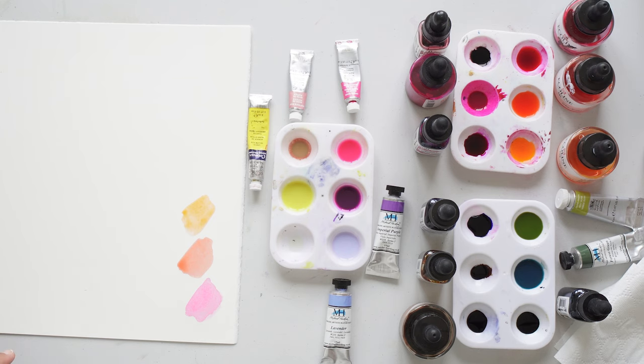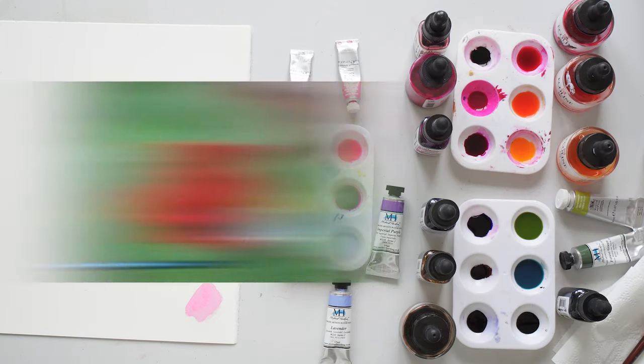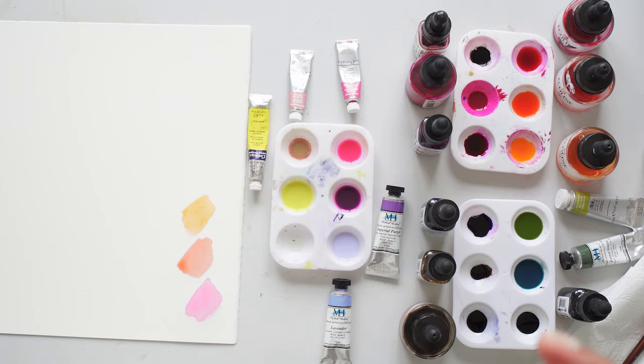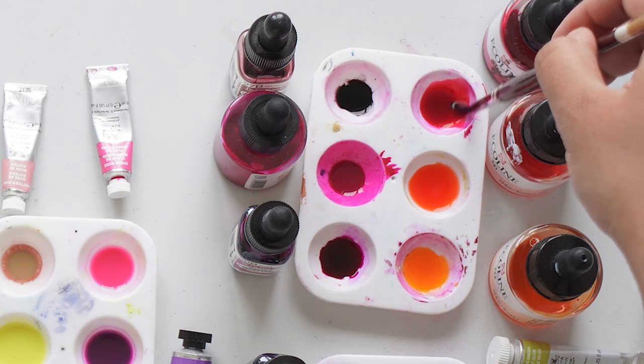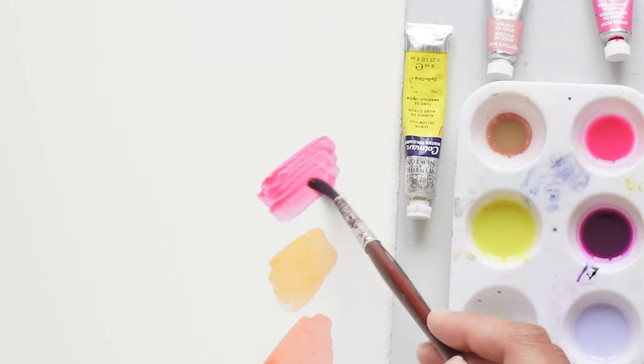Then it starts to get a bit darker. These colours are really great for foxgloves, peonies, roses, dahlias — anything with that orangey, red, pink tone to them. Then it starts to get a bit darker, and I go in with this colour, which is one of my favourite go-to colours. This is the Light Rose E.coline.